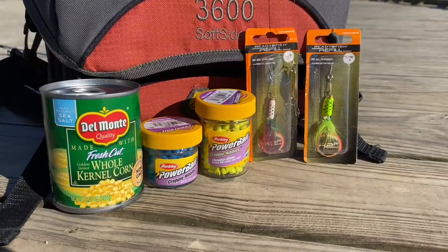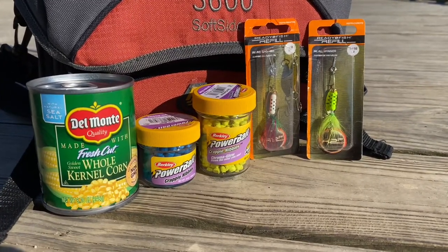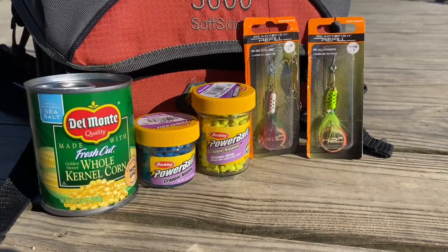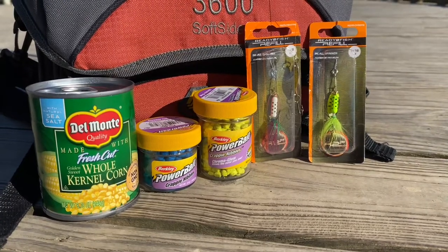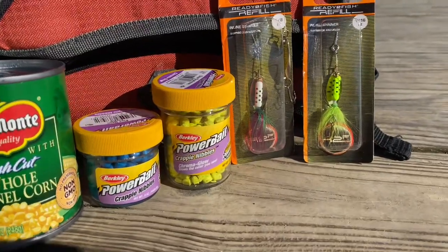A variety of baits or lures can be used to catch rainbow trout. In this video, we'll cover how to fish with whole kernel corn, power bait, and small spinners or rooster tails. We'd love to hear which other baits or tips have helped you catch rainbow trout.